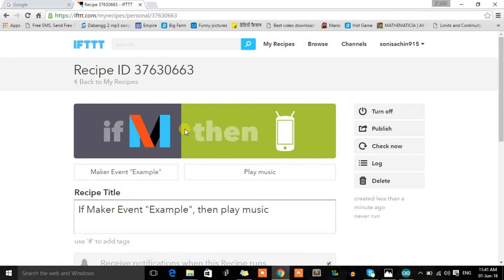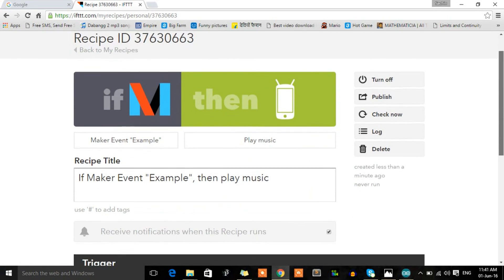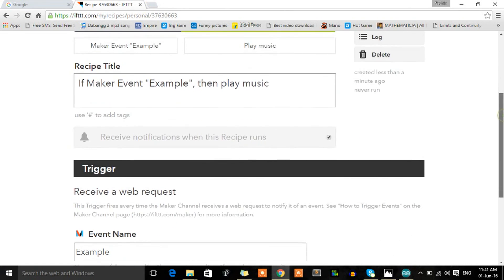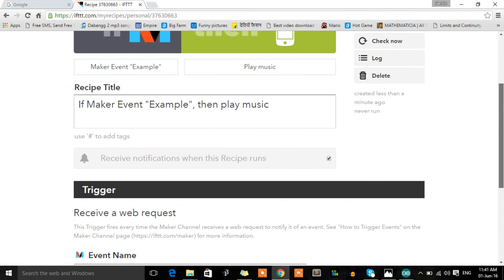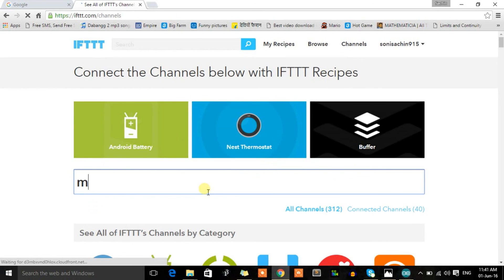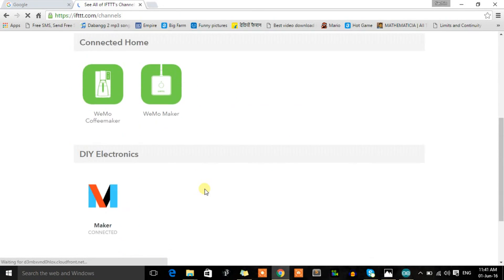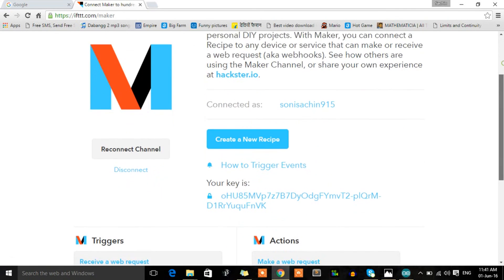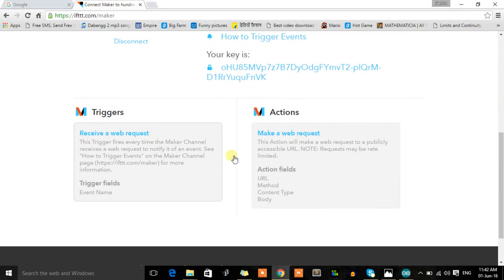Now, how do we trigger this action? You need to understand what the Maker channel does. Let's search for the Maker channel to see how it works.